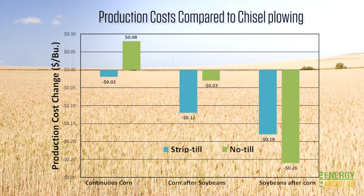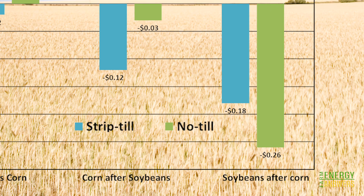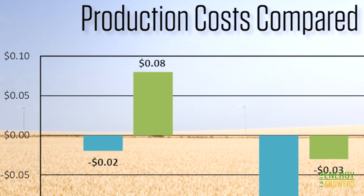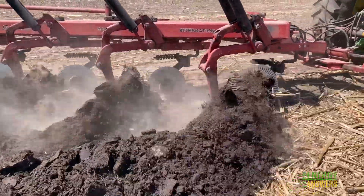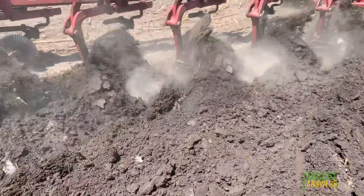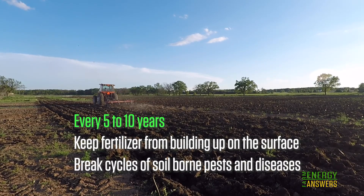Looking at it from the perspective of costs: a negative number in the table indicates a lower cost of production compared to chisel plowing. No-till or strip tillage will reduce the production costs with a corn and soybeans rotation. For continuous corn, strip tillage showed a small savings with respect to chisel plowing, but the yield drop with no-till planting did increase production costs per bushel. The point is not that you should never till — tillage is a useful tool, but it doesn't need to be used every year. Tillage every 5 to 10 years is useful to keep fertilizer from building up on the surface in no-till operations, and it can also help break cycles of soil-borne pests and diseases.